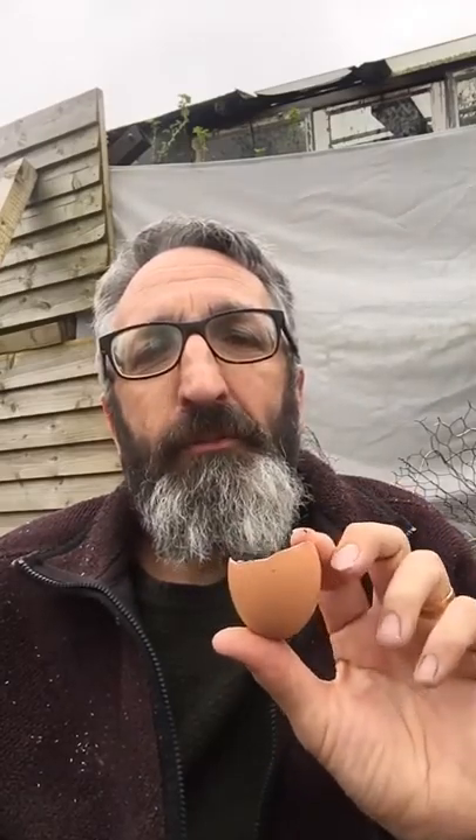You can, of course, plant them directly into the ground and they will get their calcium from the eggshell. And it will break down in the ground, being organic, of course.